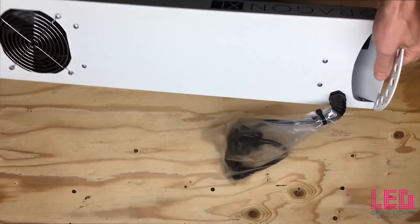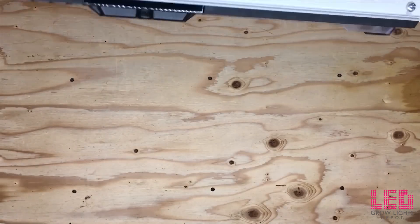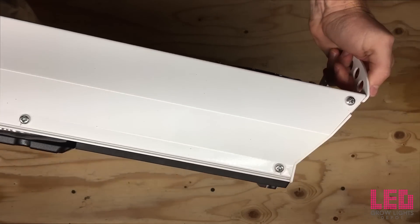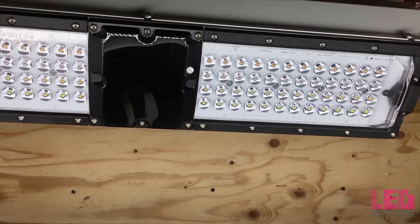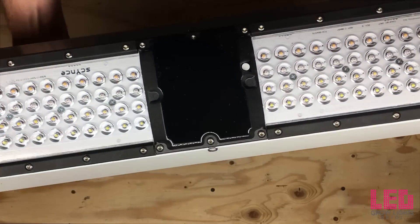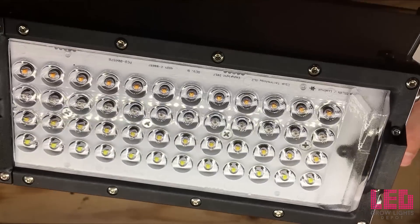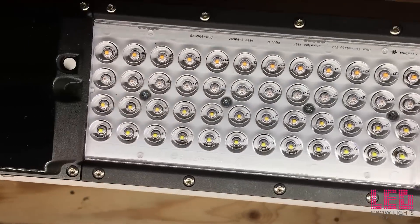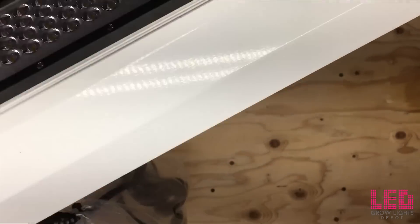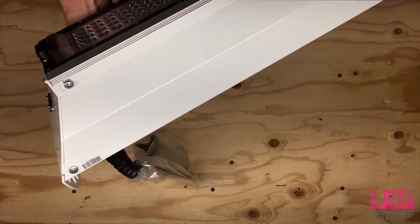The XL600 measures 26.5 inches by 7 inches by 5 inches and weighs 22 pounds. The fixture is elongated and contains sets of PCBs side by side. The PCBs are covered with special optics. Behind the PCBs, inside the sturdy white waterproof housing, is a thick aluminum heat sink. A fan, which sits on top of the fixture, draws air into the housing, over the heat sink, and out the other side. The ends contain several holes for hanging the fixture at different angles.